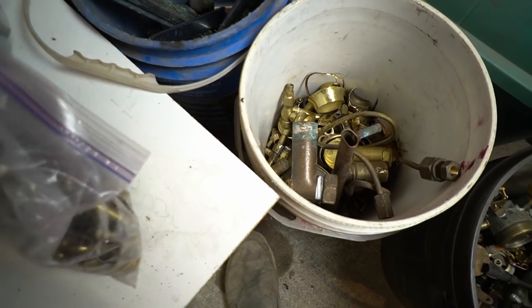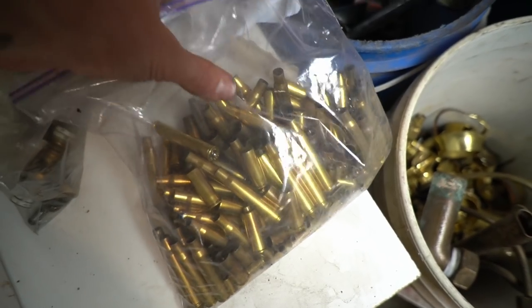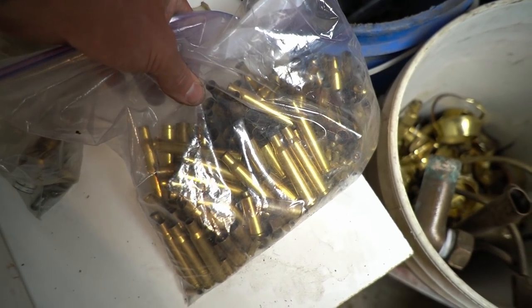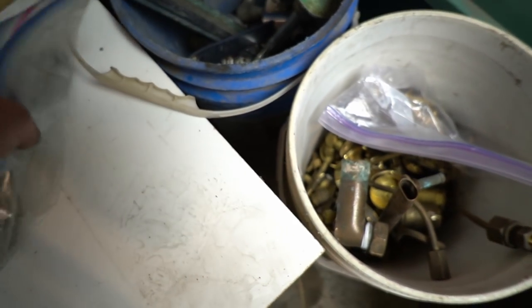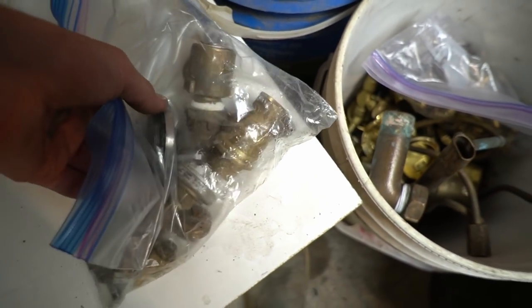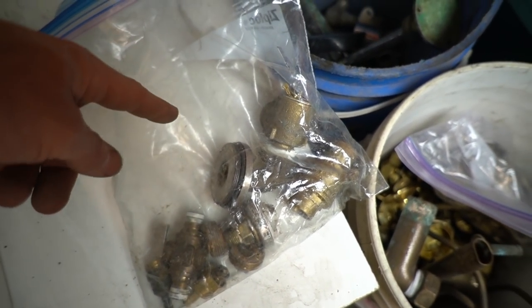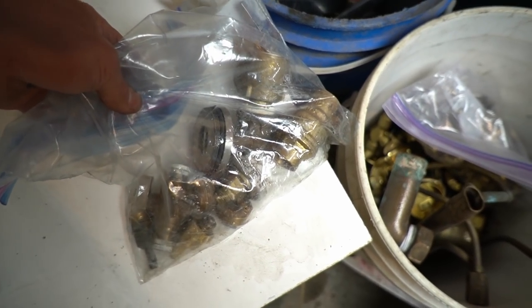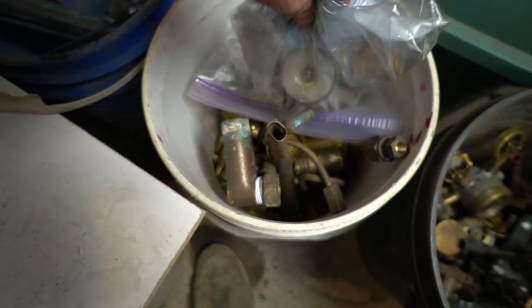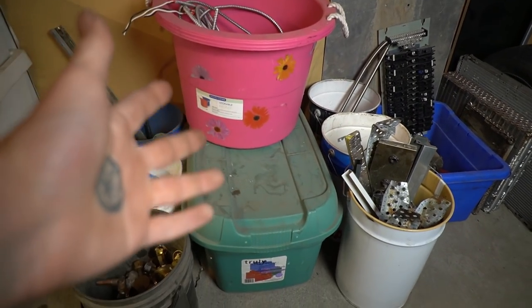The other two bins are ammo brass — because some places count that as something different, so I like to bring it in a bag so they have the option — and dirty brass. There's not much of this, but this is the brass I just couldn't get all of the steel off of, at least not efficiently. So five bins of brass, and that brings us to wire.